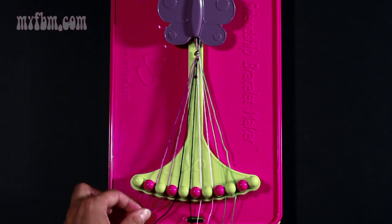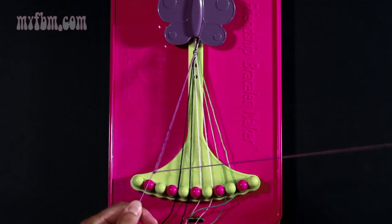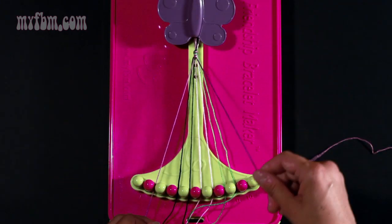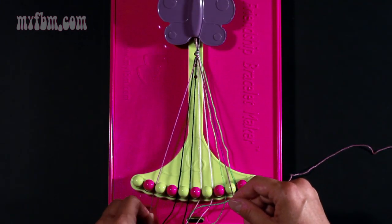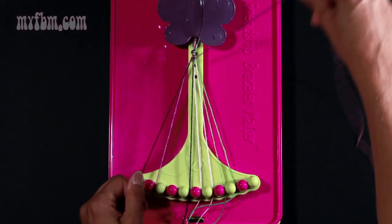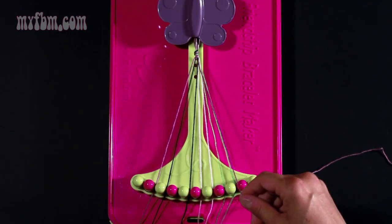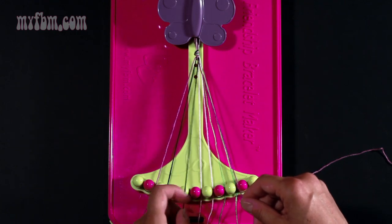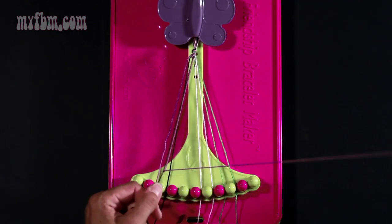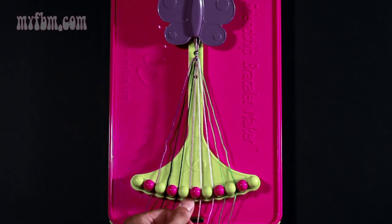Next, take string number two which is purple and make three right hand double knots. First one with string three — pull once, twice. Put your purple strand from slot three into slot number two. Make your right hand double knot with string number four — once, twice. Black strand will go into string number three. Pick up string number five which is black and make your third right hand double knot. Black strand will go into slot four, your purple strand into slot five.